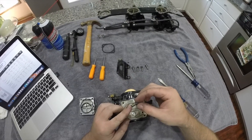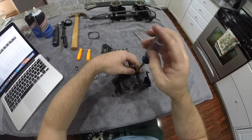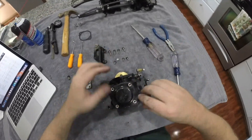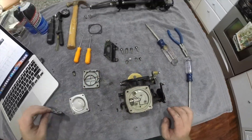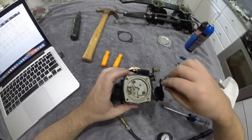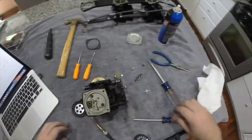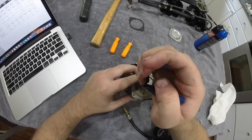Wow, I really lucked out — these carburetors look brand new inside, which leads me to believe that maybe these carburetors have been rebuilt recently. Let's see what the other side looks like. Sweet, the other side was just as clean.